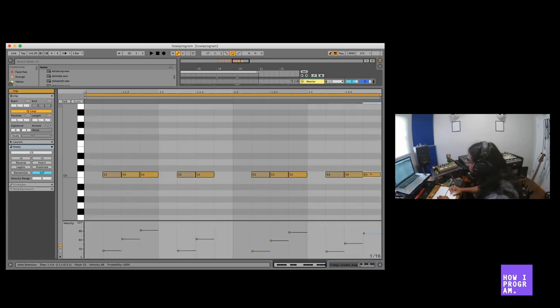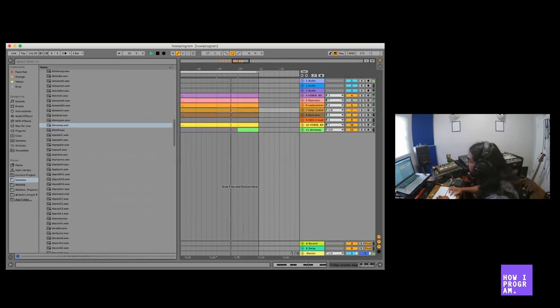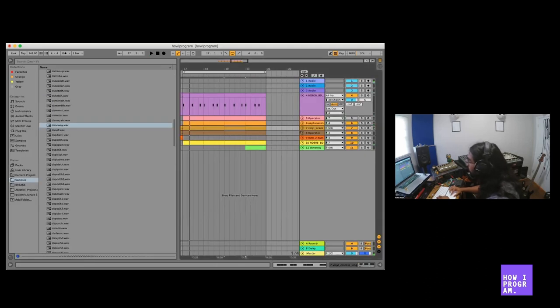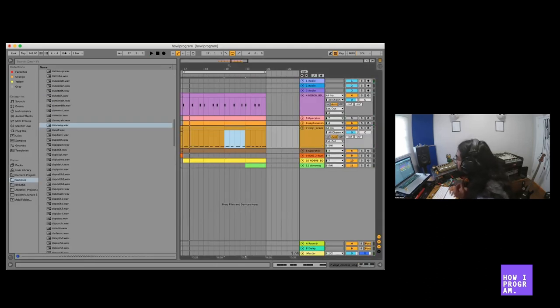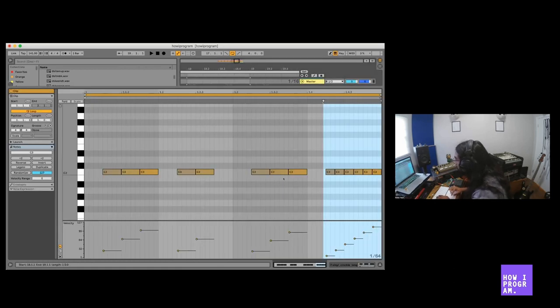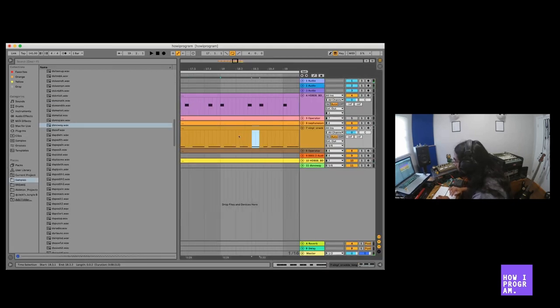This kind of stuff always bugs me, so I have to fix it here. What I'm doing right now is making sure the little clicks don't hit at the same time as the bass drum notes. I don't know if this kind of stuff is totally necessary, but it really bothers me if it's off.